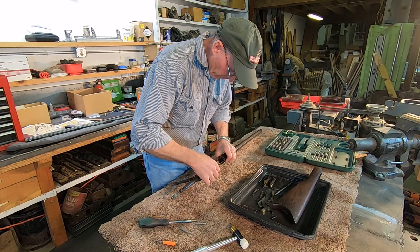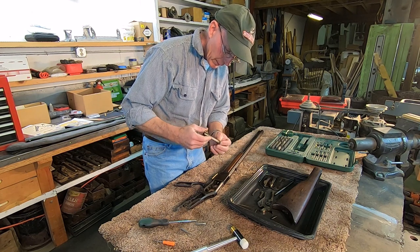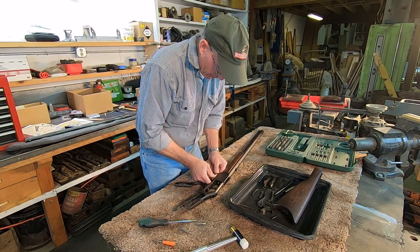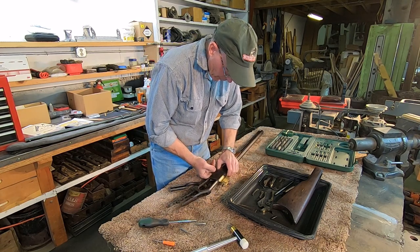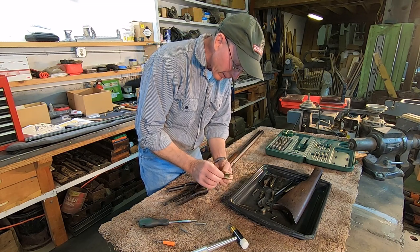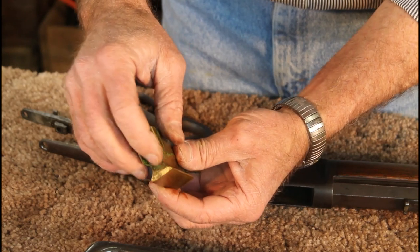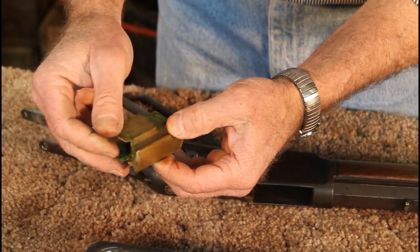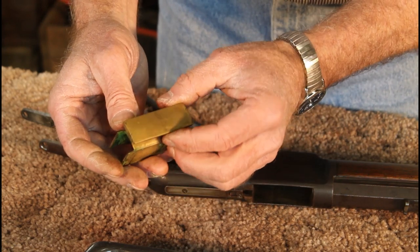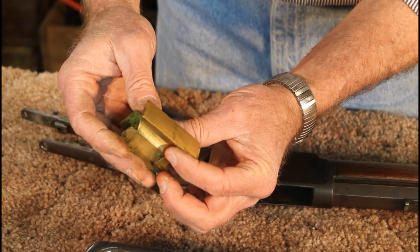The firing pin retractor needs to come out along with the pin that holds it in. I can't believe how clean this is in here. Now we can take the firing pin out — it's in amazingly good shape as well. The bolt should come out. It's a little rough on the bolt face but better than a guy would have expected. The carrier comes out and we're going to have to do a little cleanup on that — it's more than a little bit green right now. We don't want to polish these brass parts but this green will come off with simple green or any kind of a cleaner and a cloth.